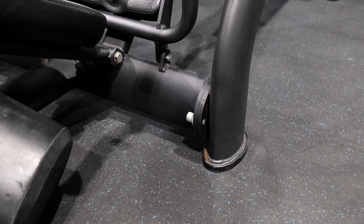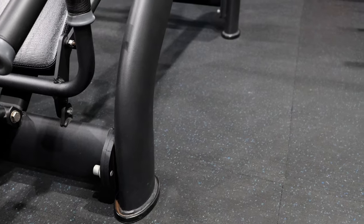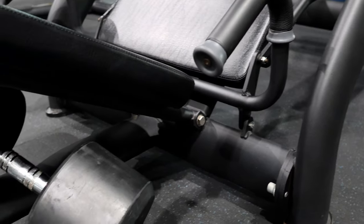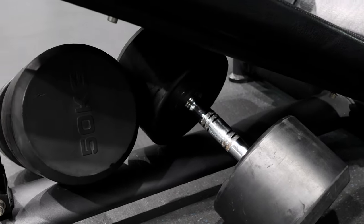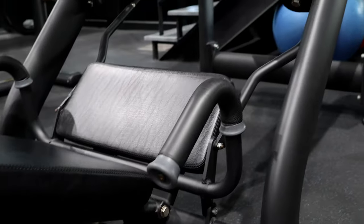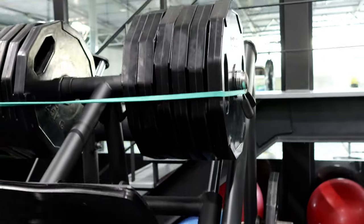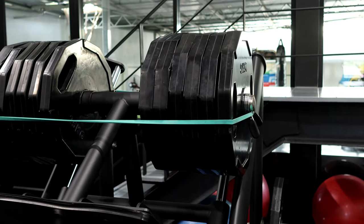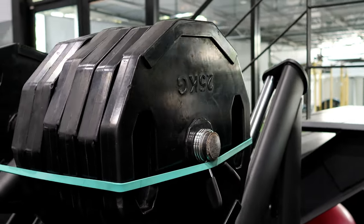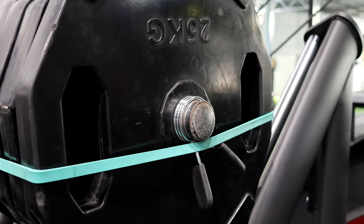There's also no holes on the base to drill into, so I add 100 kilograms of weights behind it. I also put a band around the weights, and use the clamps as well to keep everything secure.